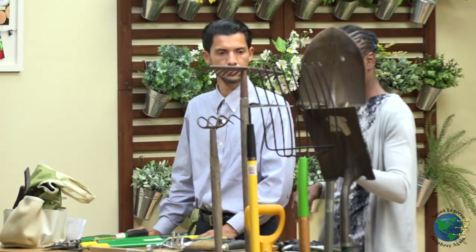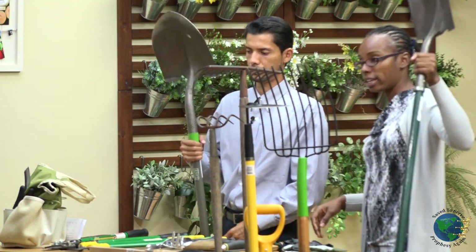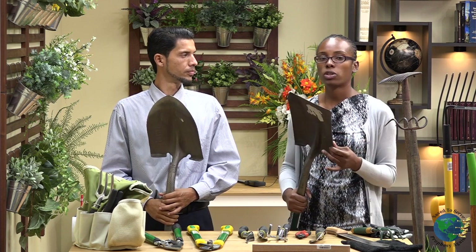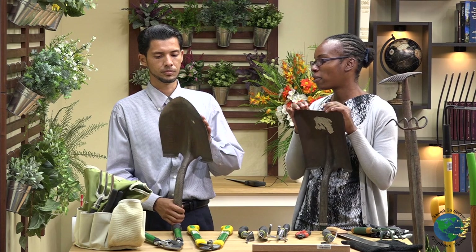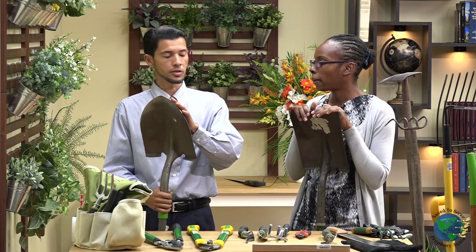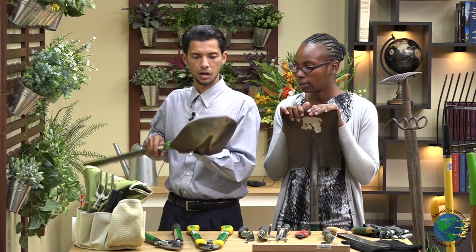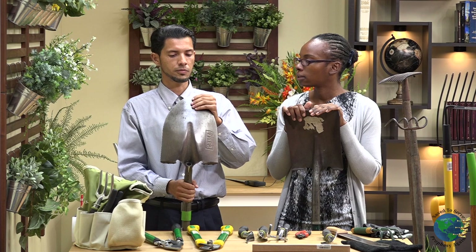Moving on to the larger tools, we have these two tools whose names can be used interchangeably — here you have a spade and a shovel. For working outside of the raised bed or pots — if you want to plow your land or plant a tree — you're going to go for the bigger tools. Because can you imagine planting an orange tree using a hand trowel? You'd be digging forever. The reason this one is pointed is for digging, to go into your dirt as you are making holes for trees. This one is more effective for that use.